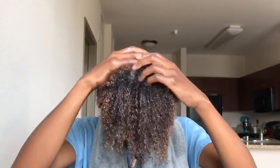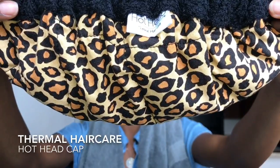The deep conditioner you definitely have to get your hands on. Let the deep conditioner sit in for about 5-10 minutes. I'm also using my hot head to generate a little bit more heat.